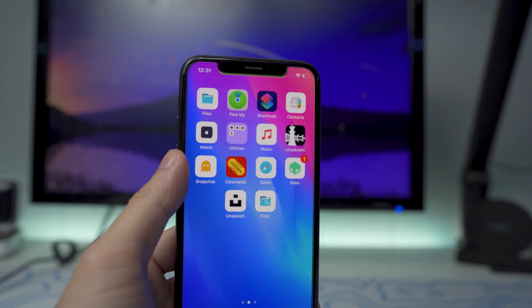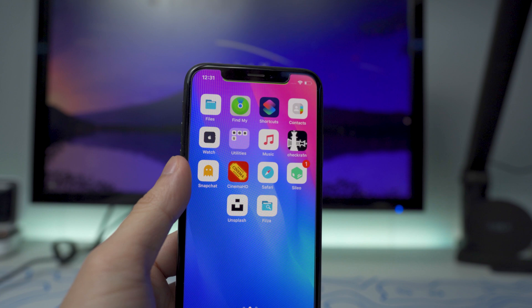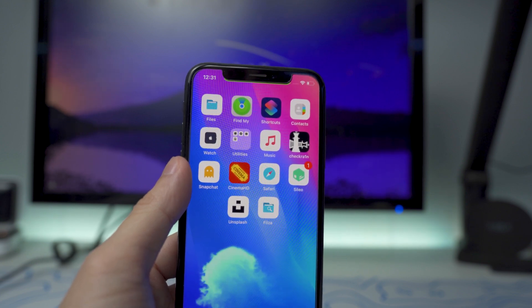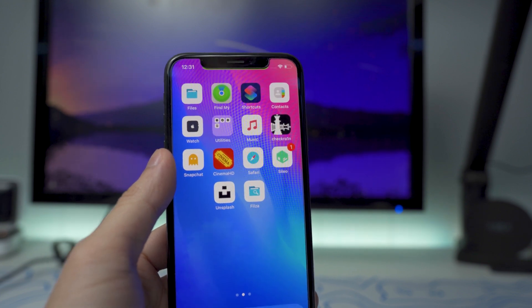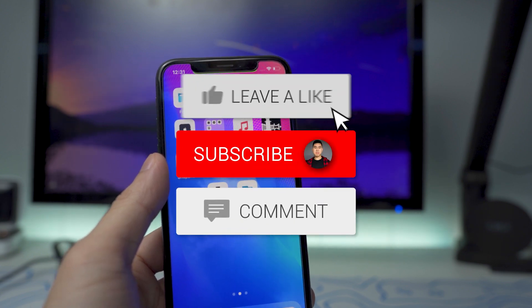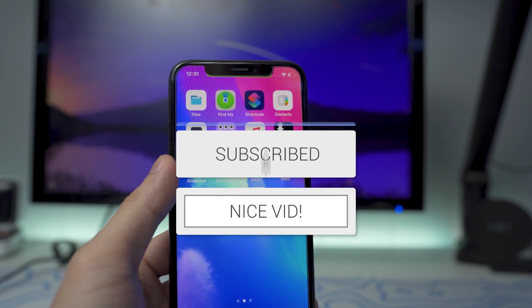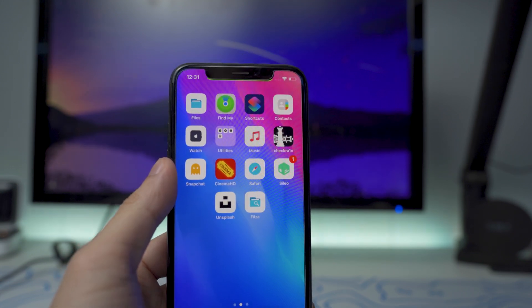There you guys have it. If you have any questions, hit me up in the comment section. Or if you have anything specific about the tweak itself, make sure you hit up Fox4 on his Twitter page — I'll leave that down below in the description. Hope you guys enjoyed this video. Drop a like on it, hit that subscribe button and the post notification bell so you guys never miss a video. I'll see you guys in the next one.